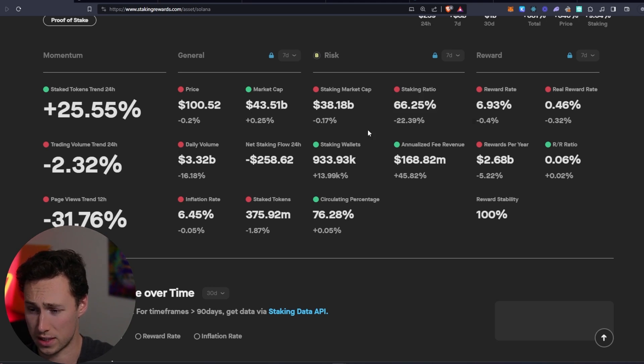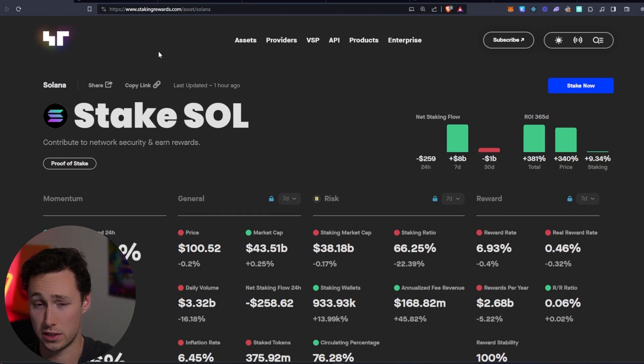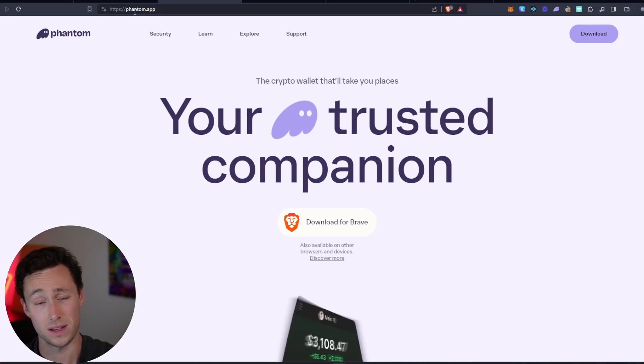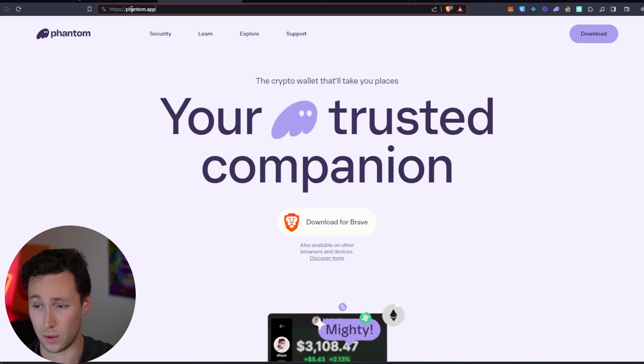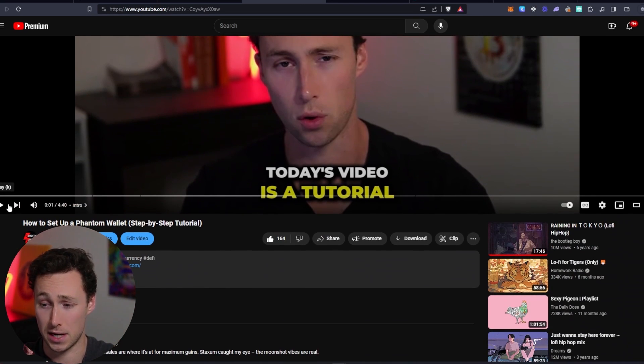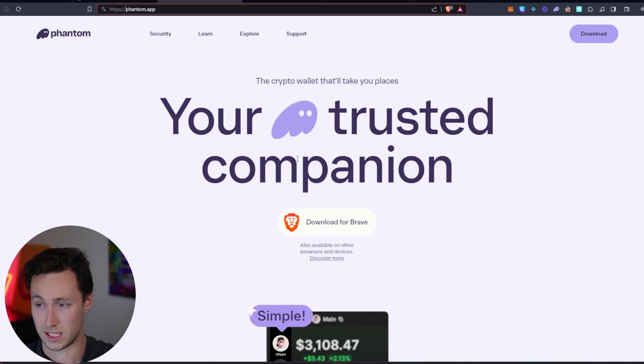If you decide you want to stake SOL, first you'll need to buy some Solana and get it in your smart contract wallet. For this tutorial, we're going to use the Phantom wallet, which is the most popular web wallet for Solana. You can buy Solana on pretty much any major exchange — I use Coinbase personally, then withdraw SOL to my Phantom wallet. If you don't have a Phantom wallet yet, Phantom.app is the website. I have an entire tutorial on how to set up a Phantom wallet step by step, linked in the description.